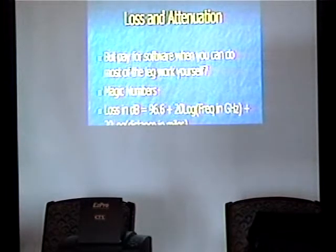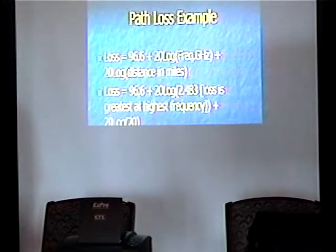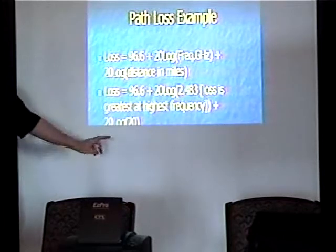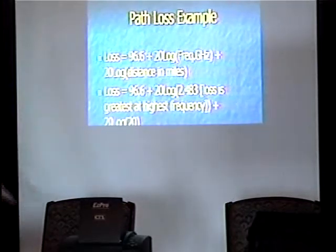Magic numbers. Loss in decibels: 96.6 plus 20 log(frequency in GHz) plus 20 log(distance in miles). Let's say 2.483 GHz, and the reason you figure your loss at the highest frequency is that the higher the frequency, the most loss you'll experience — engineer the link for that and your lower frequency should be fine. You wind up with 96.6 plus 7.899 plus 26.02 for 130.5 dB loss for 20 miles. dB is a logarithmic measure, so going a few more miles may wind up just being about 3 dB or so.